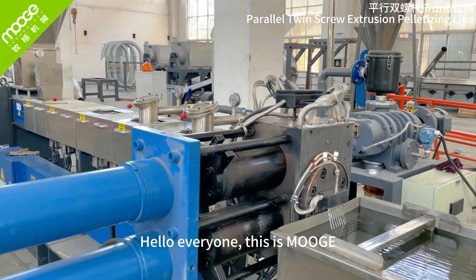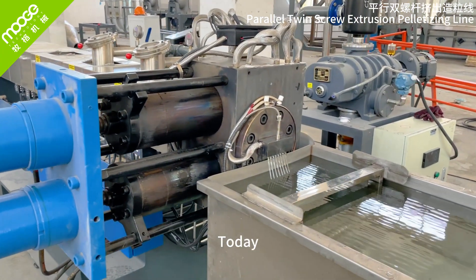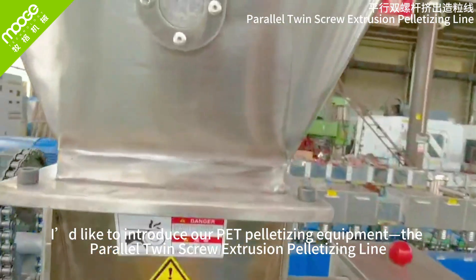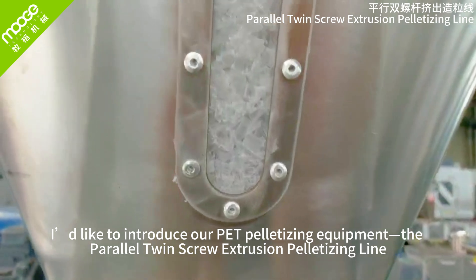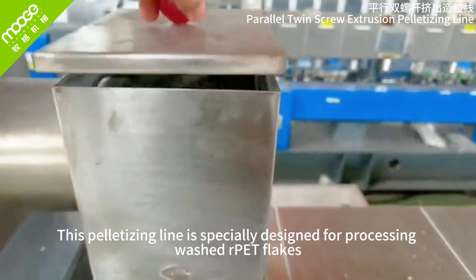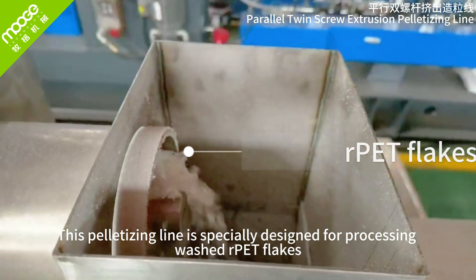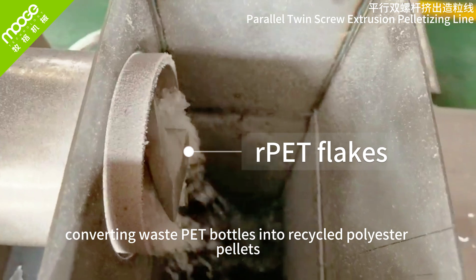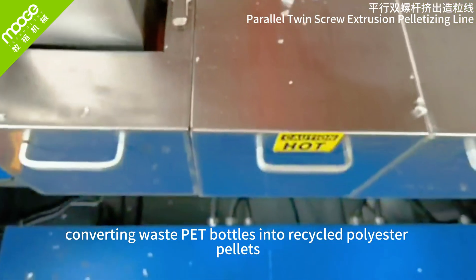Hello everyone, this is Muj. Today, I'd like to introduce our pet pelletizing equipment, the Parallel Twin Screw Extrusion Pelletizing Line. This pelletizing line is specially designed for processing washed PET flakes, converting waste PET bottles into recycled polyester pellets.